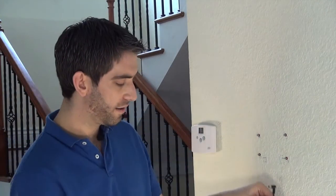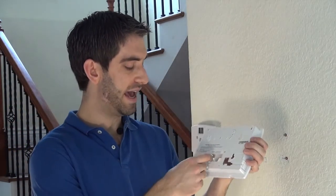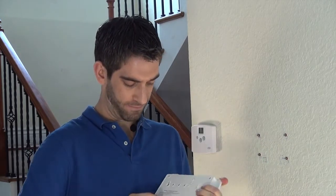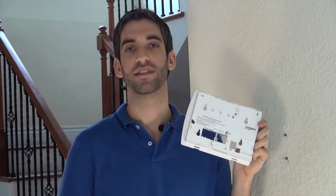No one wants a wire hanging below their L5100 because that doesn't look good. What we're going to do is show you how to fish the cable through your wall so that it's hidden. You'll notice on the back plate there is a small tab in the corner — simply remove the tab and we now have room to fit the DC connector.